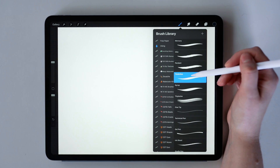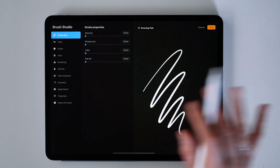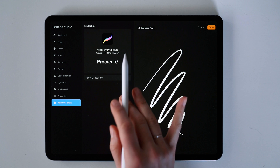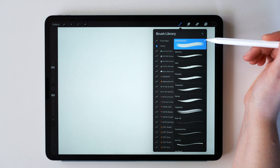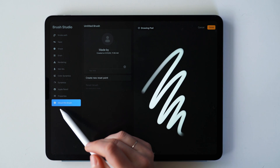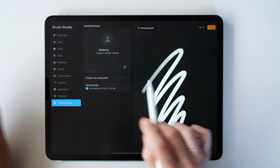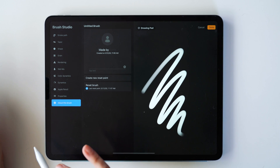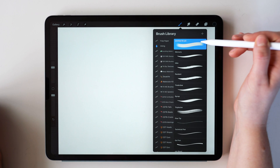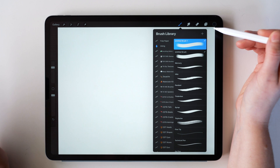To get into the brush studio, once you have selected a brush, tap once more and it'll open up the whole brush studio. Before we even start adjusting, go into About Brush — here you can see if it has a reset point. Not all brushes will have this, so I'm going to create a basic brush. When there is no reset point, hit 'Create a new reset point' and save before you make any changes. If you want to reset later, go into About This Brush and hit Reset, then be sure to hit Done and not Cancel. Alternatively, you can swipe over and duplicate the brush.